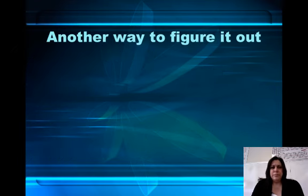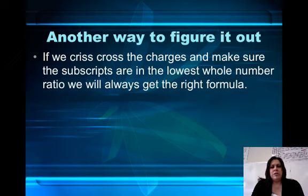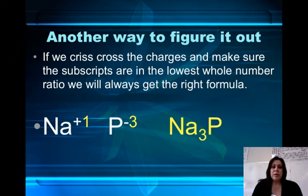There's another way that we can do this. It's called the crisscross method. If we crisscross the charges, we can make the subscripts for the compound. And if we make sure that they're in their lowest whole number ratio, you can always get the right formula. So if I have Na⁺¹ and P⁻³ and I crisscross the charges, I get Na₃P. And the charges balance out.